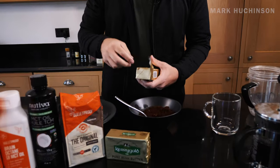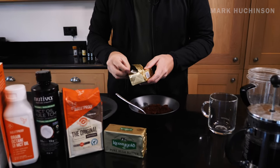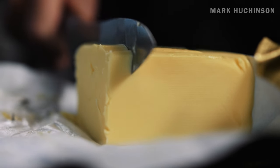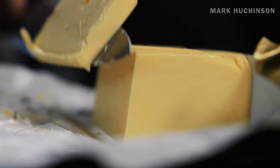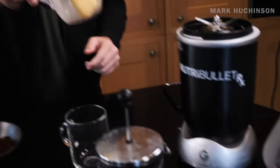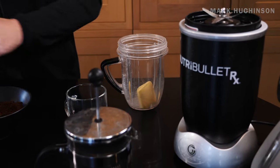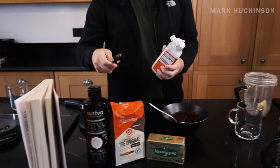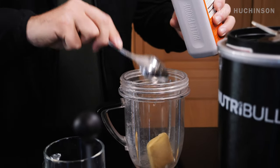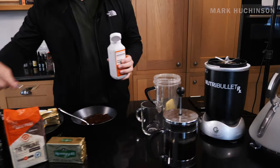So I'll show you the rough measurements as we do this. Before I know it my channel is going to turn into a cooking channel - I've got so many recipes that will help and so many other hacks. So roughly you want about this much butter - it's about 200 to 230 calories per serving. We'll get that in the NutriBullet, and then we want to get a tablespoon of Brain Octane. Perfect - four minutes is up. That was quick.